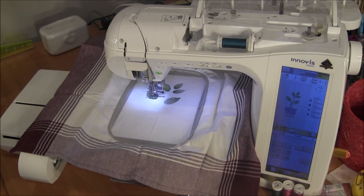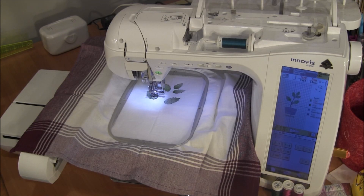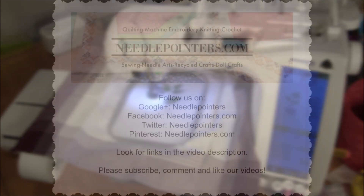I hope you enjoyed this quick tutorial on how to change colors with your embroidery machine. If you'd like to see photos or more information, please click the i-card or the link in the description to visit our website needlepointers.com. You can also keep up with us by subscribing to our YouTube channel and following us on Facebook, Twitter, and Pinterest. Visit our website to find the links to follow us, and if you're on Pinterest, pin our projects to save them — it's a great way to keep track of your favorite projects. Visit needlepointers.com to find lots of other machine embroidery projects and tutorials.